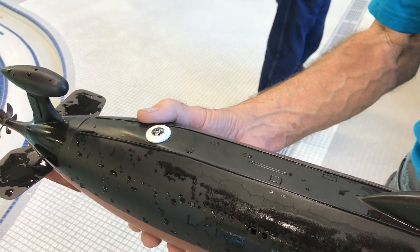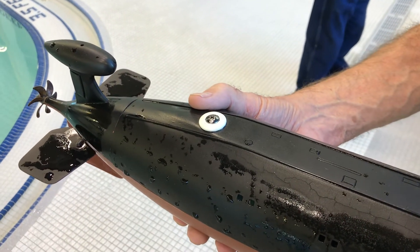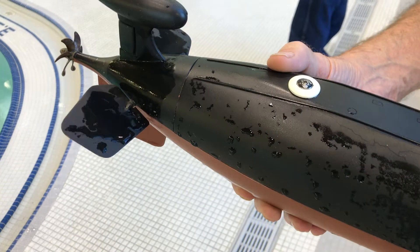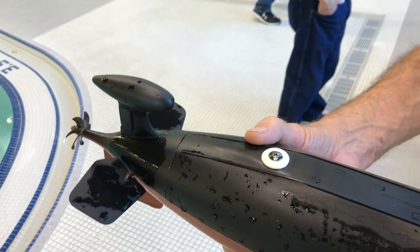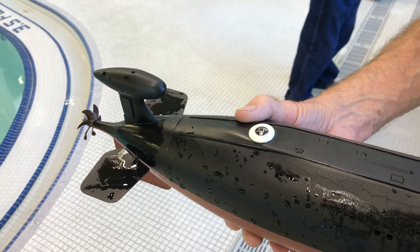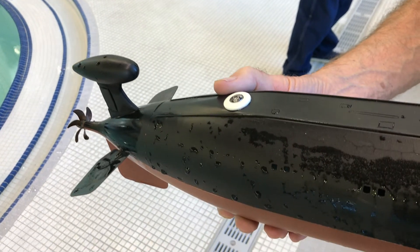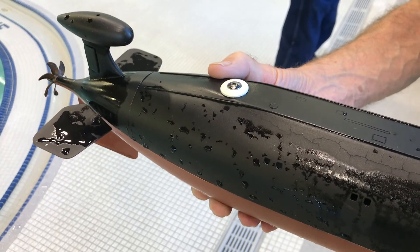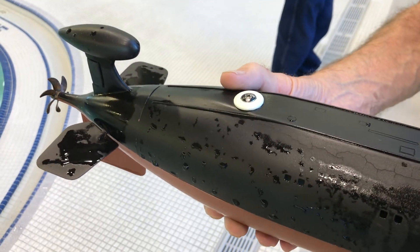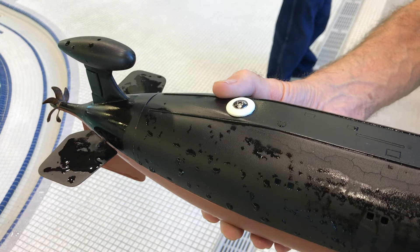Without any radio input at all, when this submarine is flying underwater, if I tip it down, you notice that the stern planes are trying to make it come back up. Once it's level, it's fine, and if it starts heading for the surface, the stern planes pitch it back down, which makes it look like I'm really piloting it very well, when actually there's an electronic chip doing most of it.